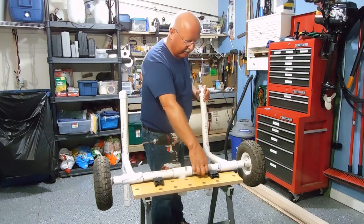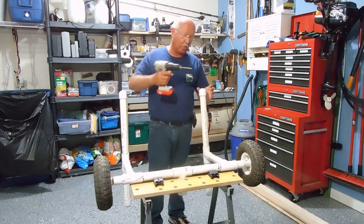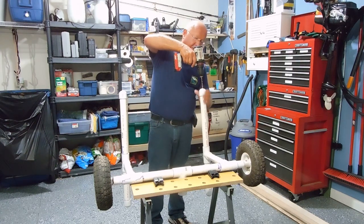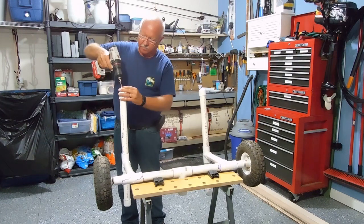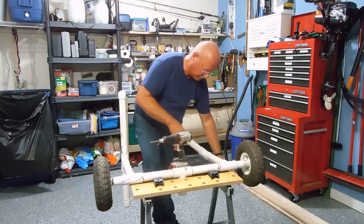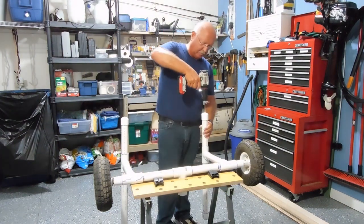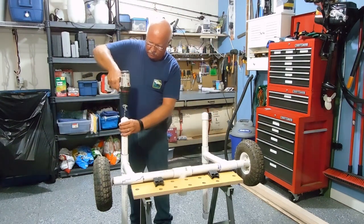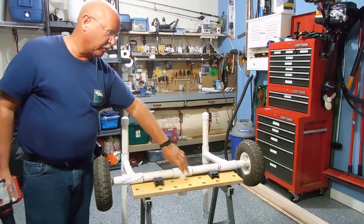I may also put one down here in the bottom. What I'm going to simply do is, on the end caps, I'm going to drill quarter-inch holes right in the center. Now, remember, there's two layers of PVC, so I went through both.